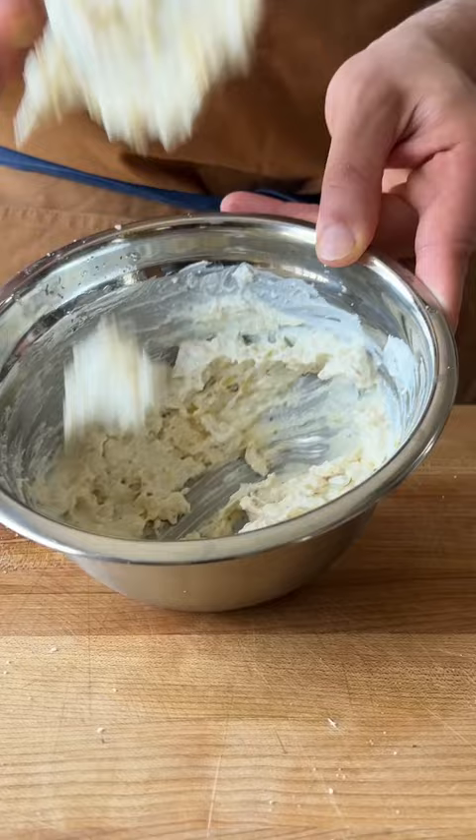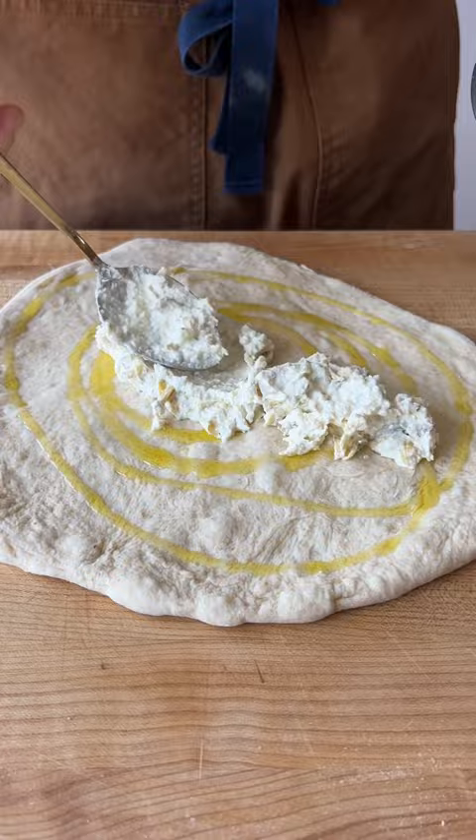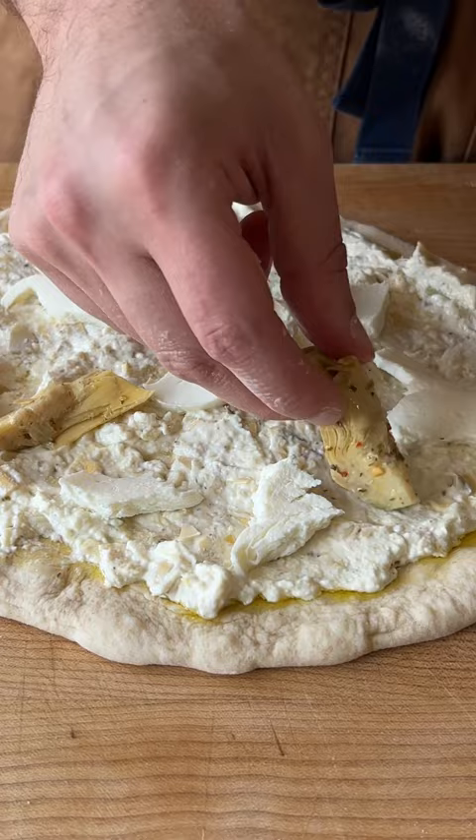For the dough, you want to stretch this as even as possible — use whatever method you feel most comfortable with. I'm using olive oil as our base, then going down with our artichoke dip mix. Spread this out nice and even. Some fresh mozzarella cheese, and some quartered artichoke hearts that I saved from the first act.